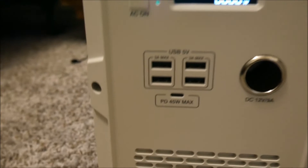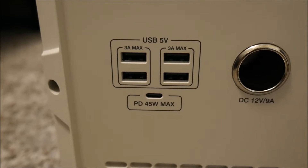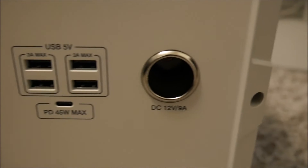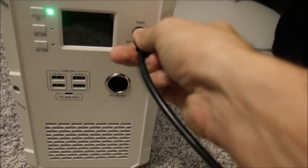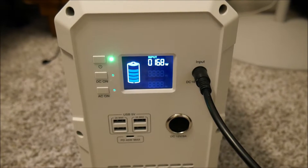Since this is a monster device, I want to see what it's truly capable of. I tried to think of the two most terrifying loads I could throw at one of these, and that would be a heater and an air conditioner. Before we begin I'm going to plug this into the wall and make sure it's fully charged. When you plug it in, the LCD screen comes on telling you the state of charge and the fan on the back turns on as well.